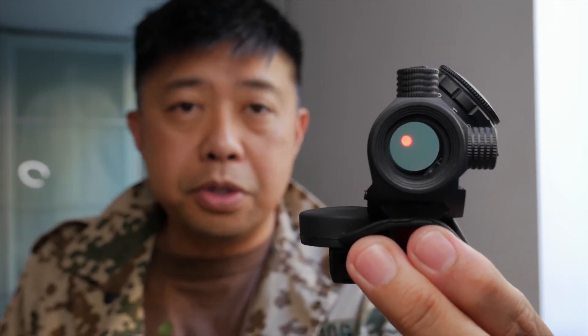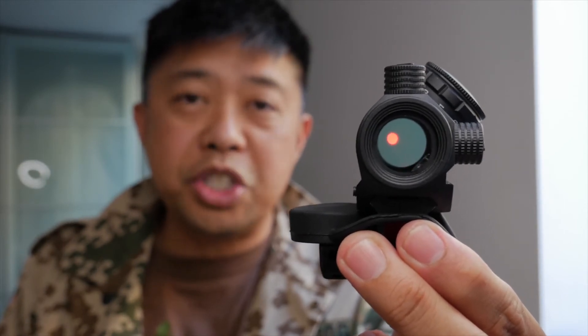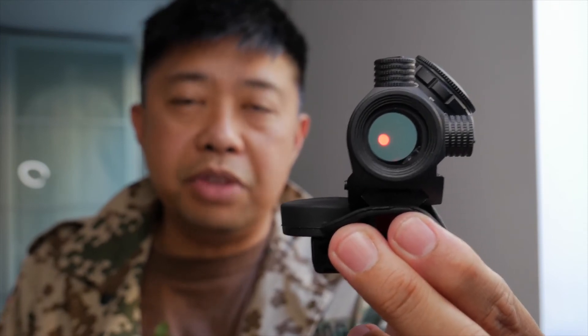So the next time you see an optic on YouTube, just take it with a grain of salt. You might not be seeing what you'd actually be seeing with your naked eyes. That's just the limitations of lenses and technology.